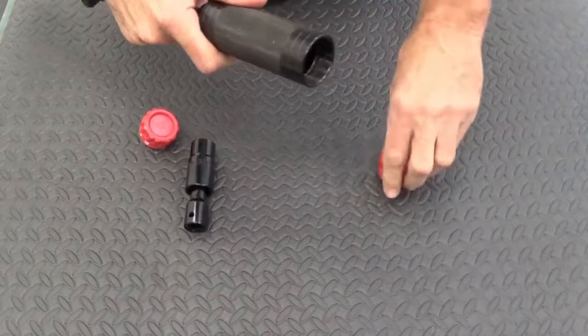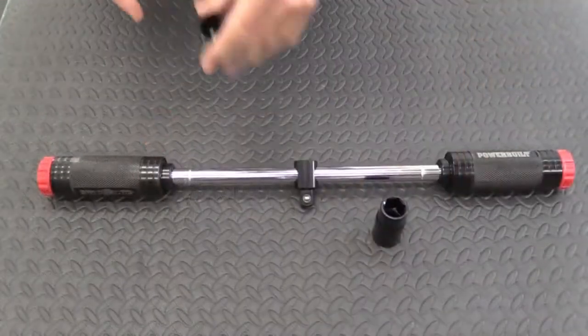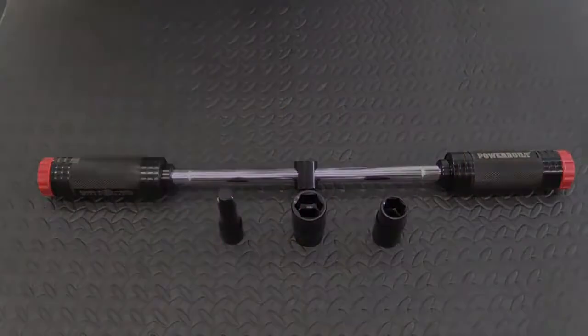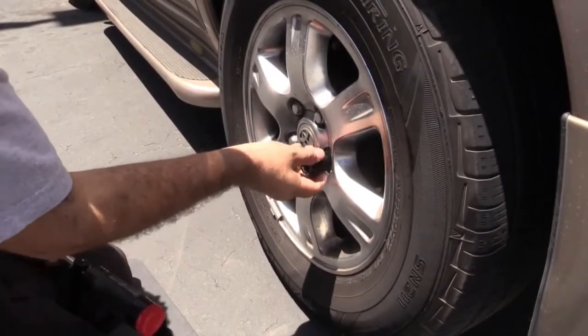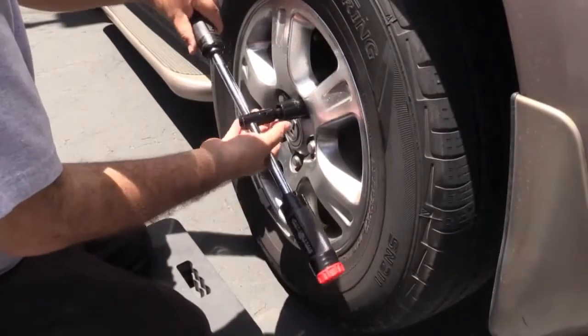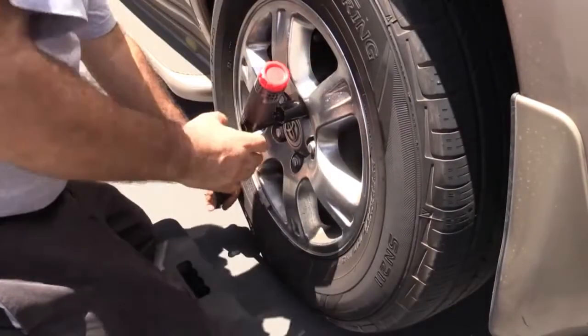Billy Club comes complete with two double-ended sockets and an extension bar. The handles include universal sockets that fit all domestic and import passenger vehicles on the road. Here's how easy it is to use: select the correct size to fit your lug nuts and attach the socket and extension bar to the sliding head.